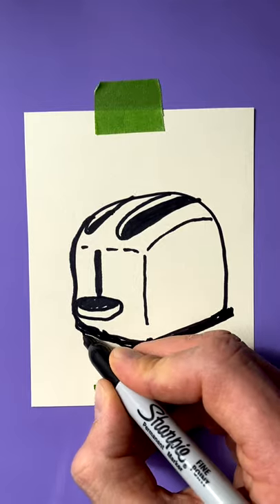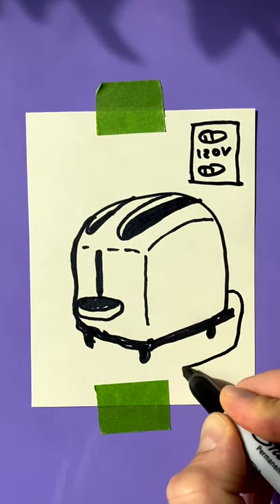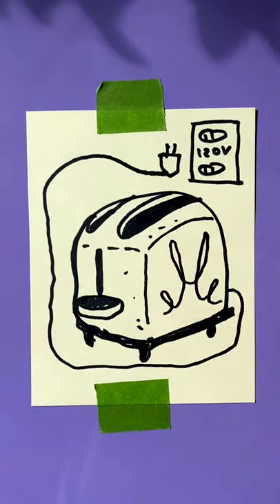This is the base. Lay it down. Draw the feet. All right, can we reach it? Nope. Some detail. Cha-cha-cha-cha-cha. It's a toaster!